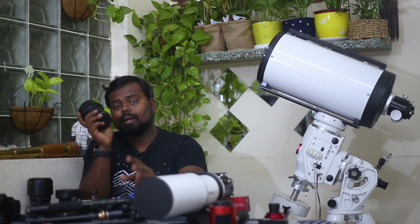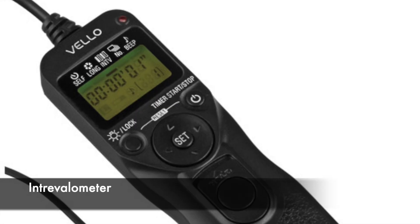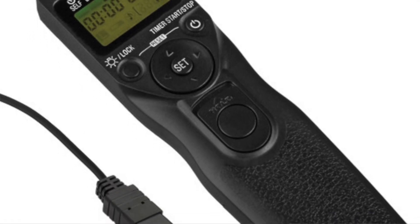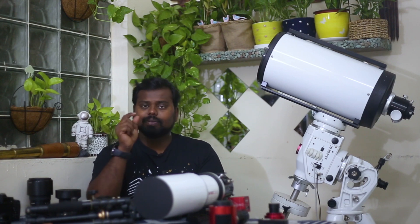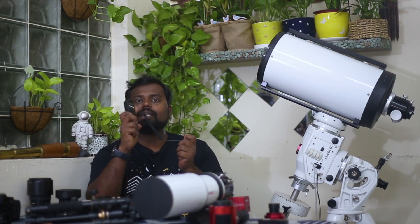You will also need a tripod or a table. This device is an intervalometer. If you look at the exposure control, it is an intervalometer — not just an inbuilt timer. It gives you full control over your exposures.